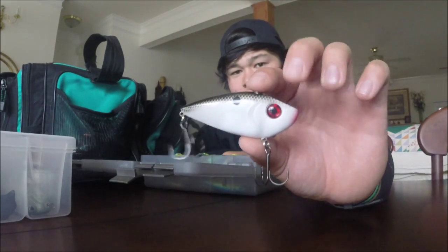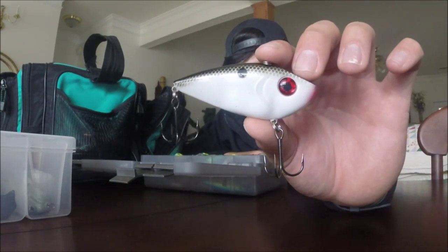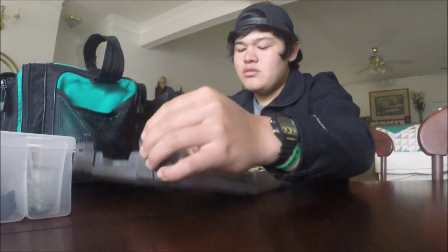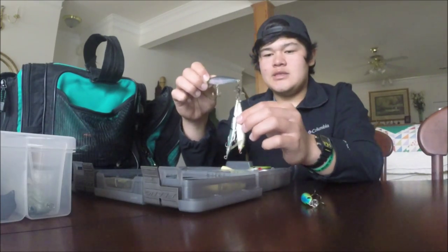I have a couple of half-ounce red eye shads - these are the bigger ones. This one is in a gizzard track color which looks really good, and I have some other brighter colors too. That's another thing I keep in my box as far as crankbaits go.